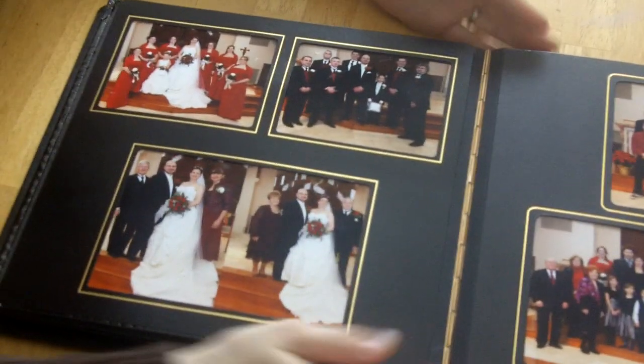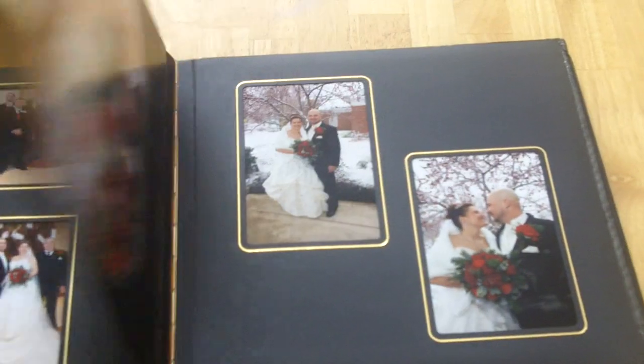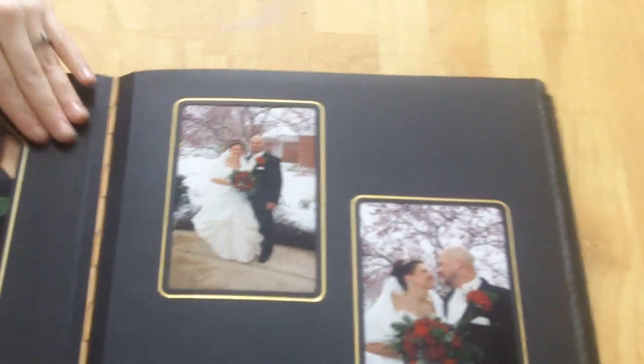Here you can see he slapped two pictures on top of each other in a 5x7 slot — which actually proves my earlier point. I showed you a 5x7 slot where he slapped a 4x6 and then cut up other pages, so it's not like he didn't have the right supplies — he just chose to cut up pages instead. This picture is coming out of its slot. And this is a glossy page next to a dull matted page — the pages don't even match, they're different colors.